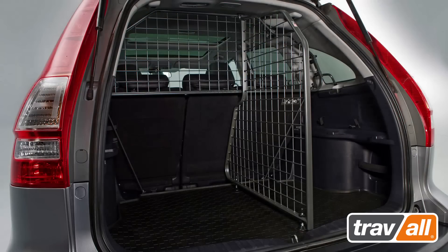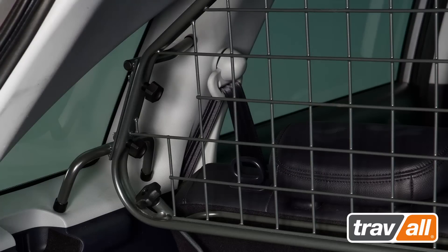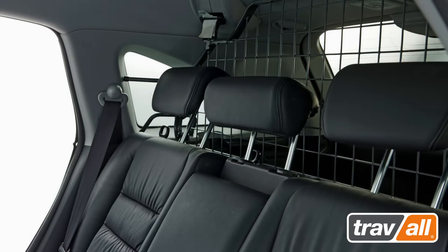Suitable protection for vehicle occupants is available in the shape of a dog guard — a physical metal barrier that sits between the second row of seats and the cargo area. The terms load separator, cargo barrier and pet barrier are also used to describe the product, which is available in two main types.